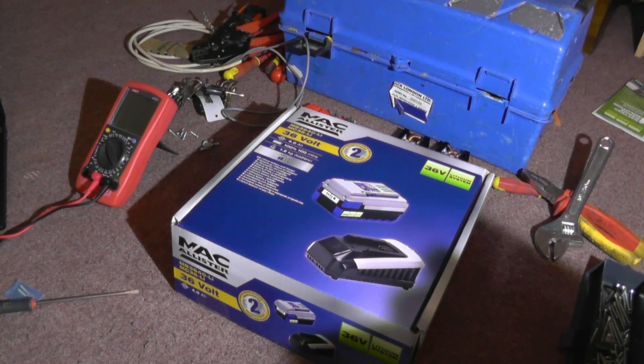Now, I wouldn't have bought this if it hadn't been for the fact that it was reduced from £129 down to £34. And there was a second one, down from, I believe, £100 to £31, and that was the 2.6 amp hour version of this battery and charger.